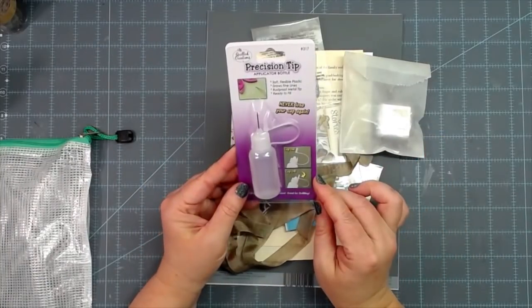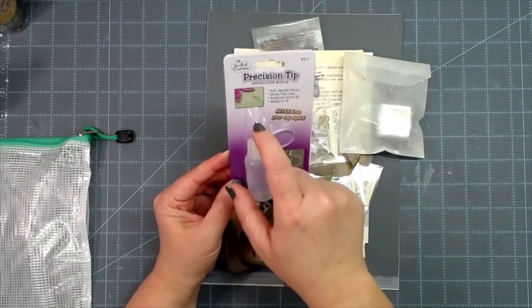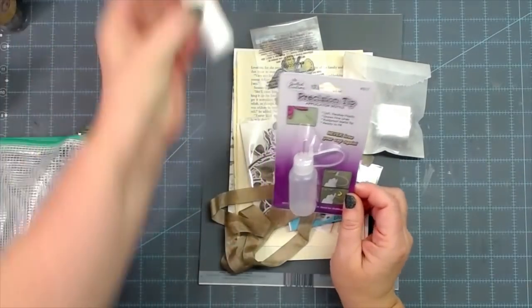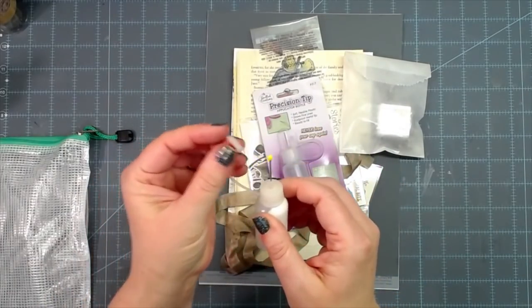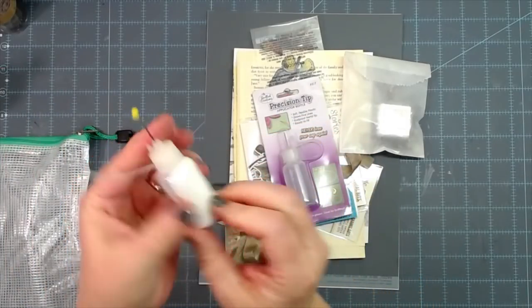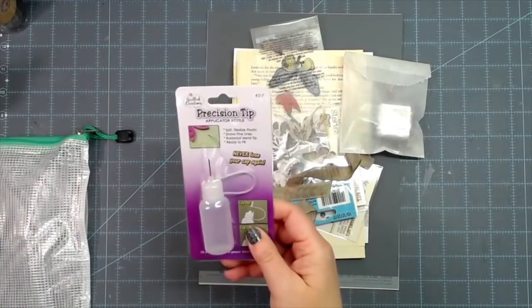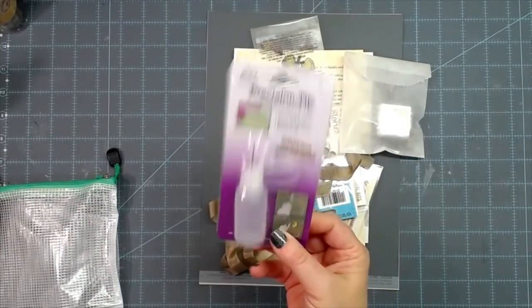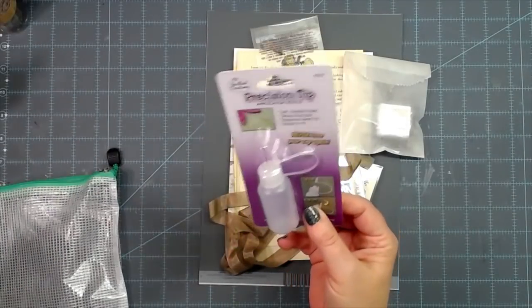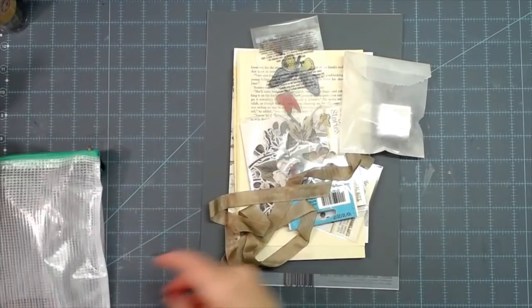In the kit you got a fine-tip precision tip applicator bottle for your glue — it's got a teeny tiny little tip on it, it's wonderful. I was gifted one of these so I already have one, and these are on back order. Instead of putting the cap on and off, I just stuck a little straight pin with a ball head in mine. I'm going to put this one back into the shop for sale since they've been on back order.